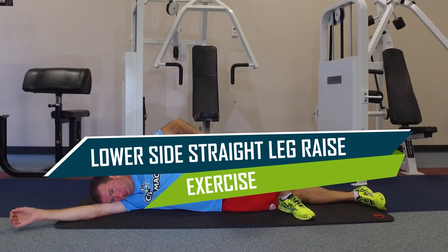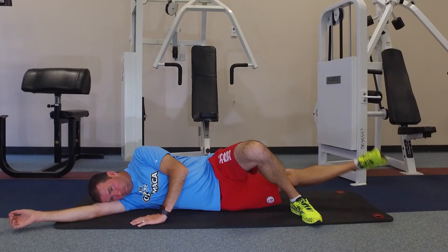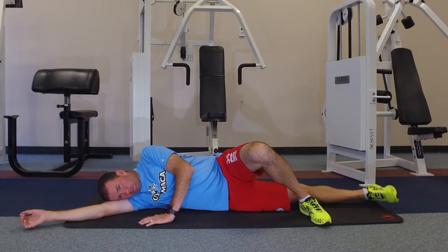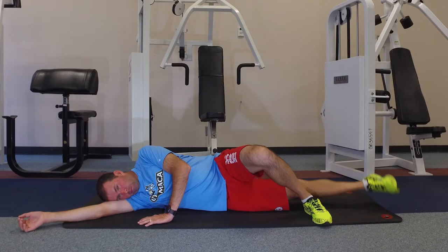For those with excessive hip drop, the lower side straight leg raise exercise also strengthens the hip abductors without the need to go to the gym. This exercise can be done with or without a light ankle weight, building up to but never exceeding 5% of your body weight. Lie on your side with the lower leg extended straight and the upper leg bent in a triangular position. Slowly raise the lower leg to about 15 degrees, hold for a second, then gradually lower it. Repeat 20 times with each leg.